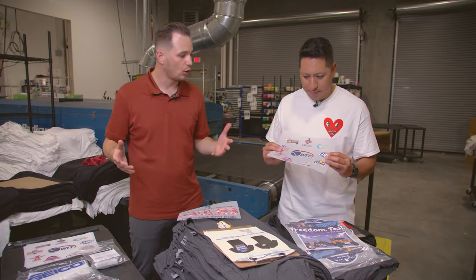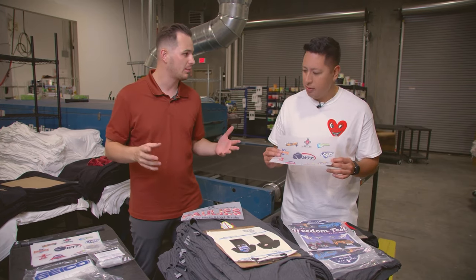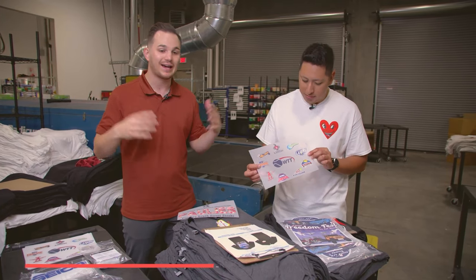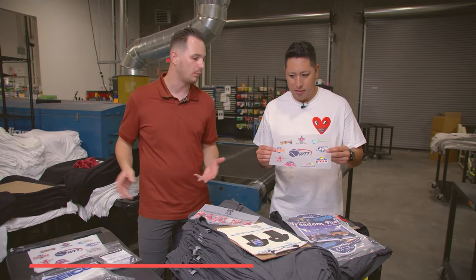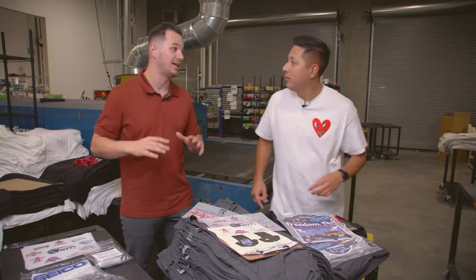We had over 30 different athletes sponsored by major brands like Nike and Adidas. We laid it all out, put their name on the back with their sponsors, and not a single item came back washed or peeled. That's what everybody's scared about with transfers — that it'll fall apart. Whatever Super Color is doing over there is game changing.